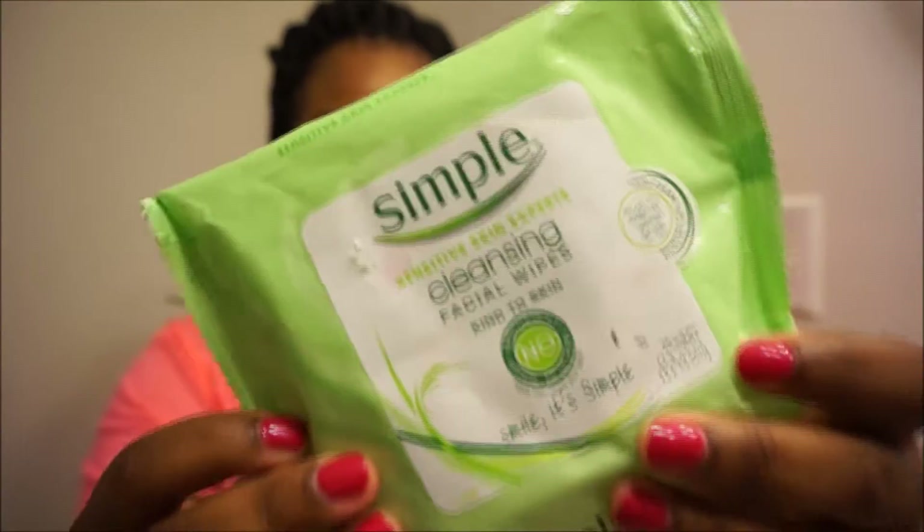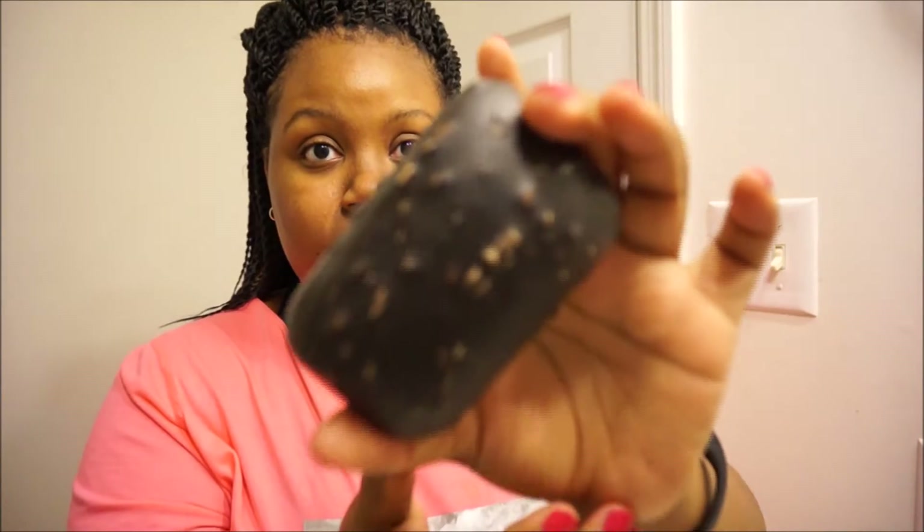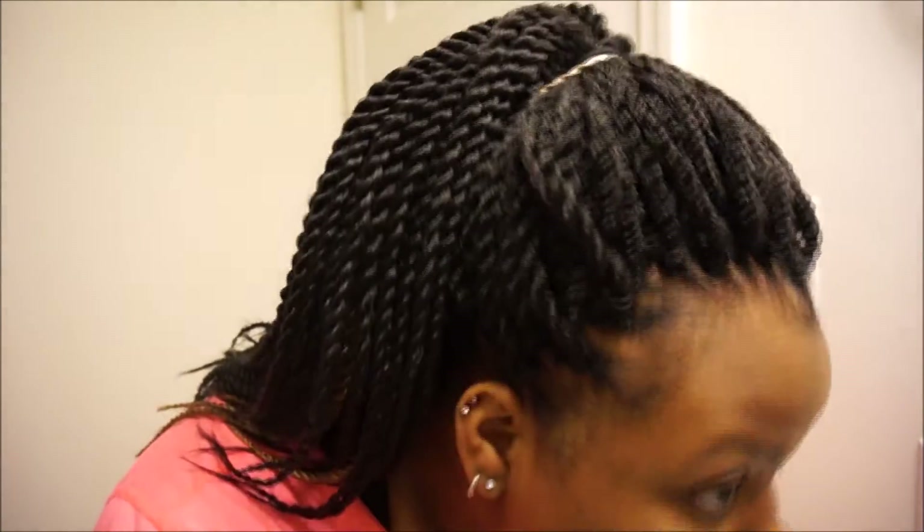I'm showing you the makeup wipes that I use to take my makeup off before I start washing my face. Then I'm going in with my African black soap — I already wet my face and I'm just working that into a lather.